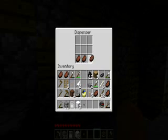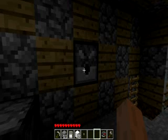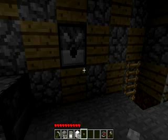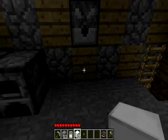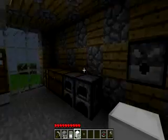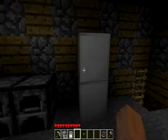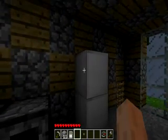Before you put anything else down, you want to put the food you want into the dispenser. Then you want to get some iron blocks — you just fill the whole inventory of your workbench with iron — and place one there, one there, like so. It's starting to look like a fridge.